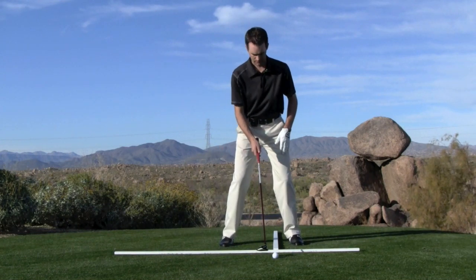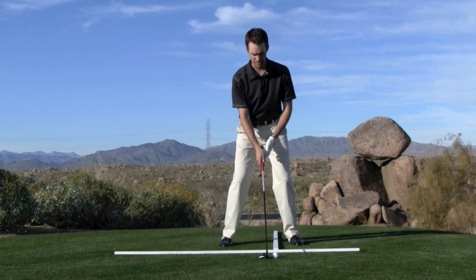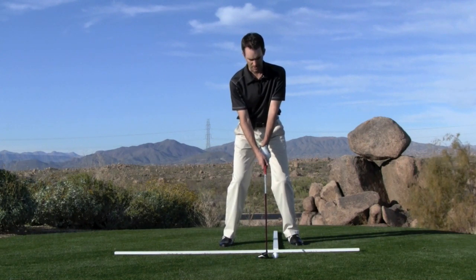So with the fairway wood, it's forward of center — a couple of inches inside of our left foot — club face is square, body lines are square, and now I'm just going to try to sweep it off the turf.